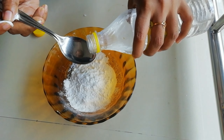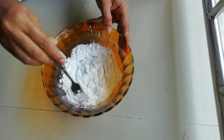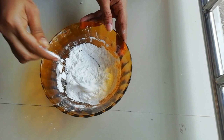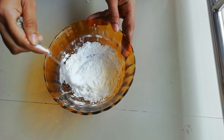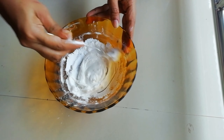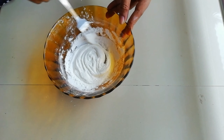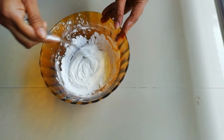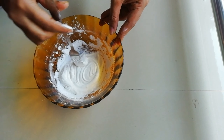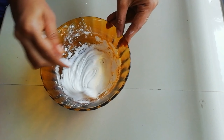I'm going to add a small spoon of vinegar. I am going to mix it up.